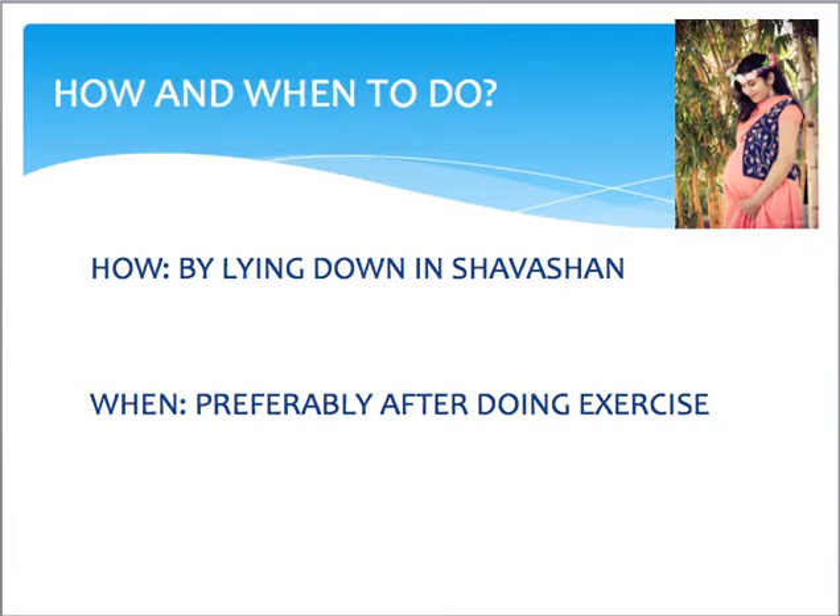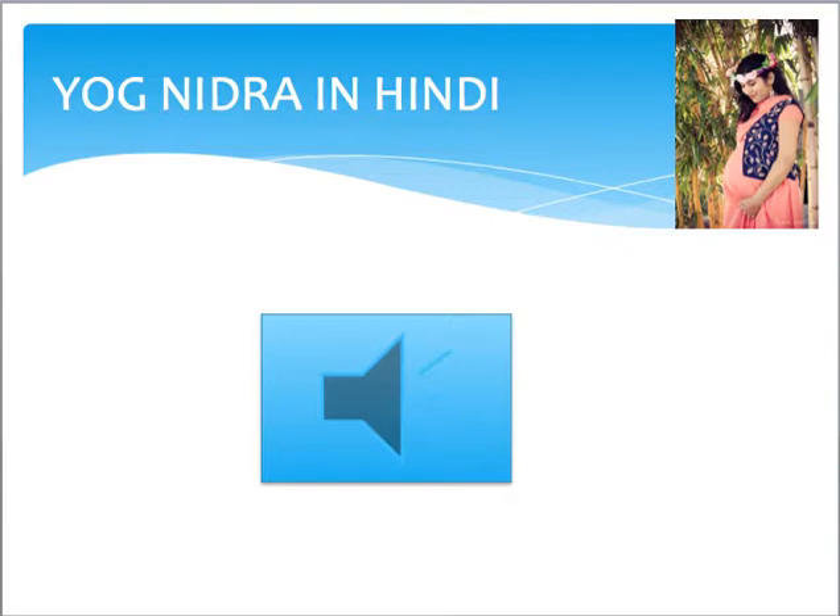Now how to do it and when to do it? You have to do it by lying down in a Shavasana pose — lying on your back, face towards the ceiling, palms facing up in a relaxing position. Do it preferably after exercise. If you are pregnant and in your last trimester and it is difficult to lie down in Shavasana, please be seated in a relaxing armchair or any comfortable position. Make sure you follow the instructions properly and you don't sleep during the Yoga Nidra procedure. Even though it is a relaxing technique, you do not go into deep sleep.